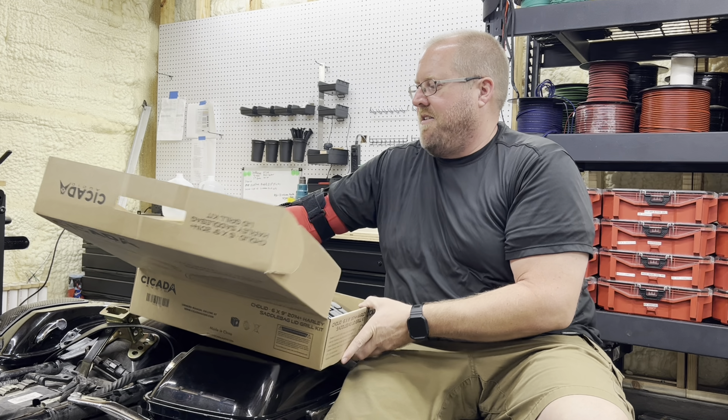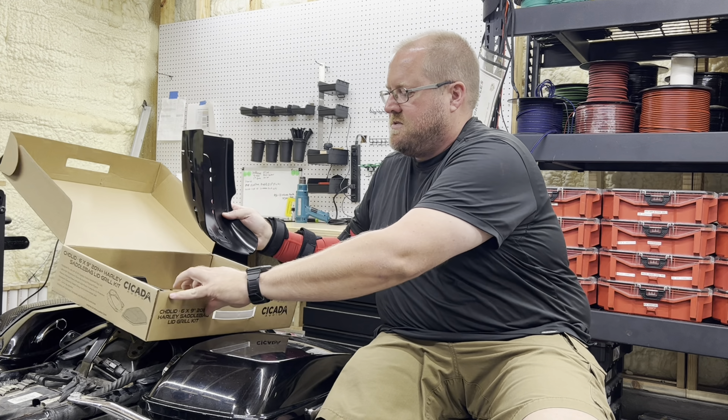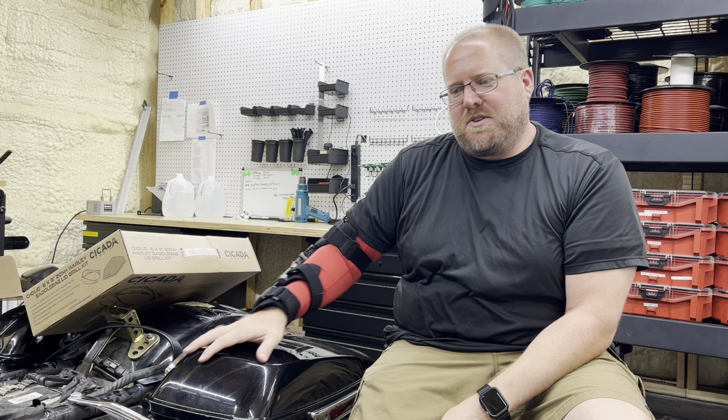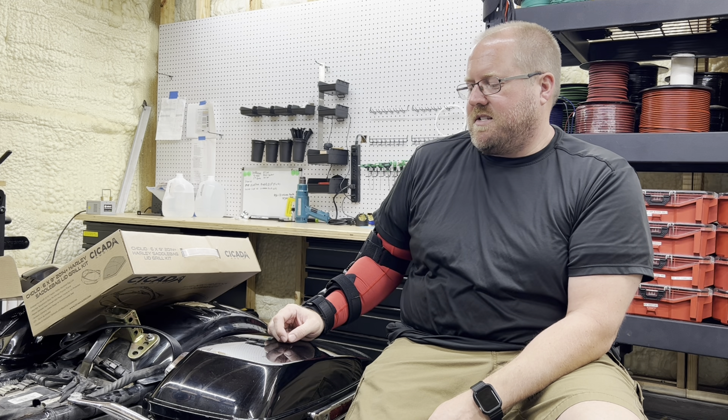What comes in the kit is very nice. This will sit right here, tape it down, and that gives you the lines that you cut out on your bag. And then this simply bolts in like that and gets sandwiched on top. So the first step is we're going to cover the bag with painters tape just to protect the paint and make sure we don't scratch it up.